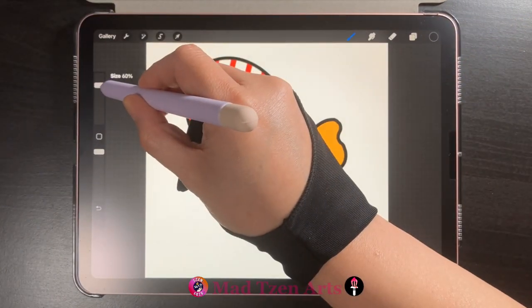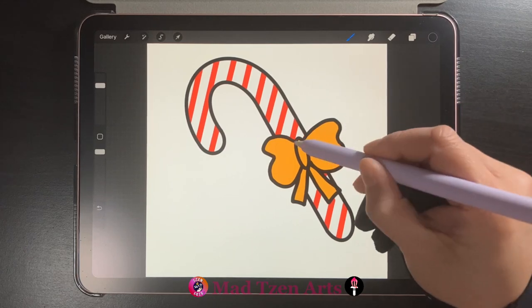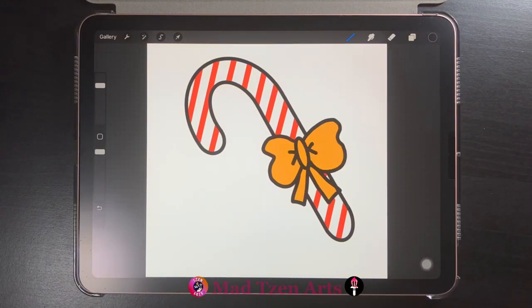Go back to color palettes and choose black and take the brush size to 60 percent. We're going to draw two V shapes on our bow to complete the image.